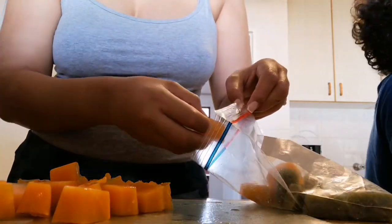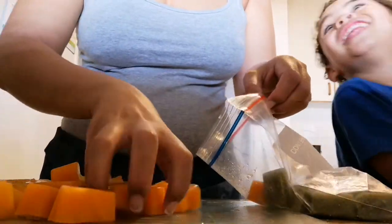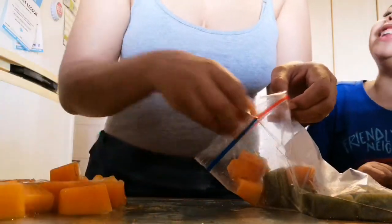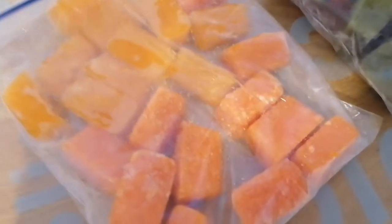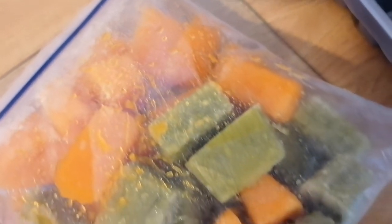I found that when storing it's best to write the contents and when you made it. In this bag I've got the butternut and the broccoli, and in the other bag I've got the carrots and the squash. It just makes it easier to know what to use. Thank you guys so much for watching this video and stay tuned.